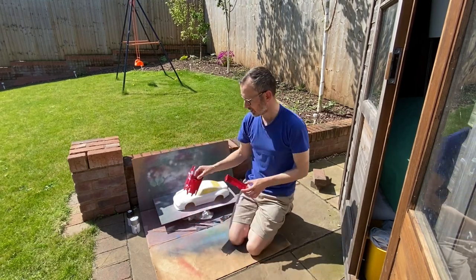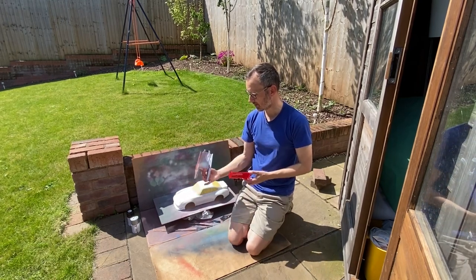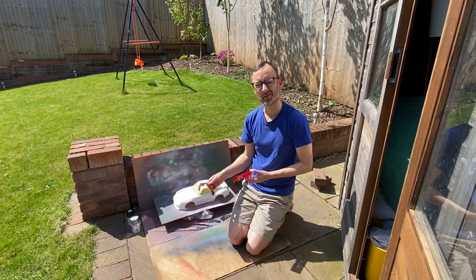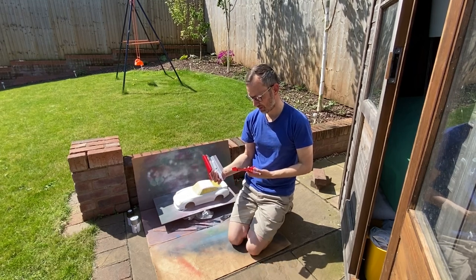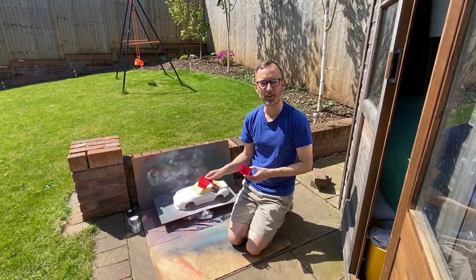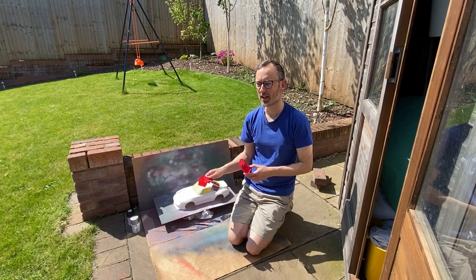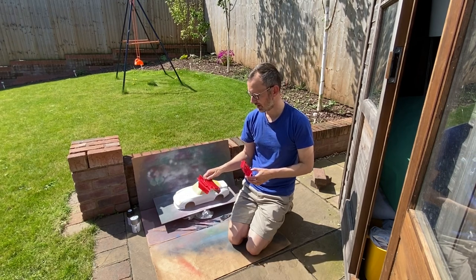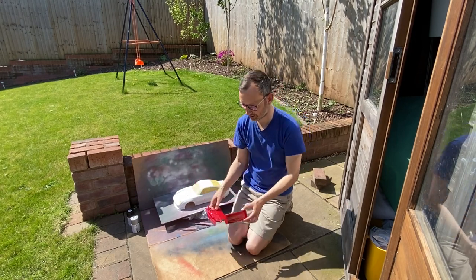I've also painted up the Hotshot body shell and wing in PS2 red backed with silver. Now PS2 red is actually quite translucent compared to some of the other reds. I think Adam backed his with PS34 bright red afterwards. I've actually got some of that, so I wish I'd done that before backing it with silver. But I still think that's come out okay.